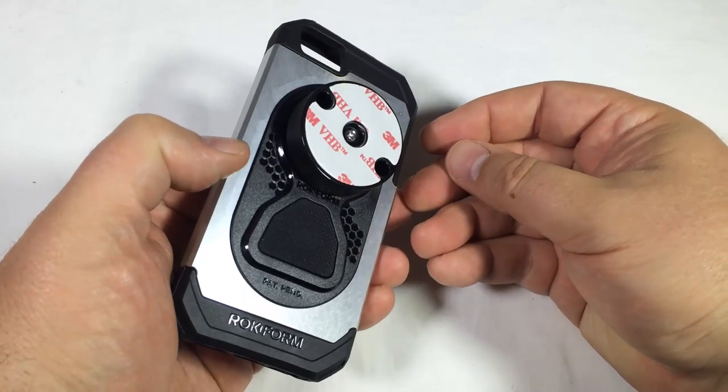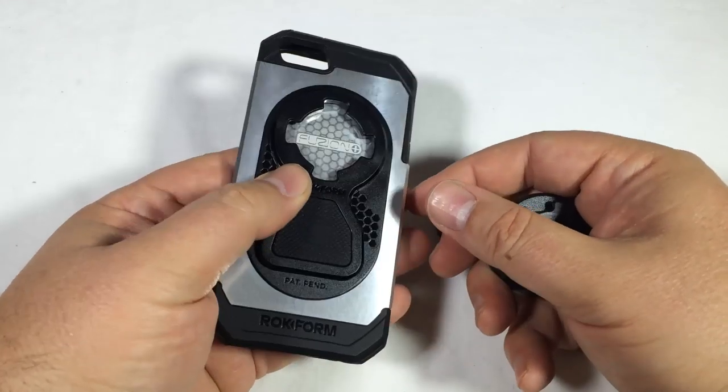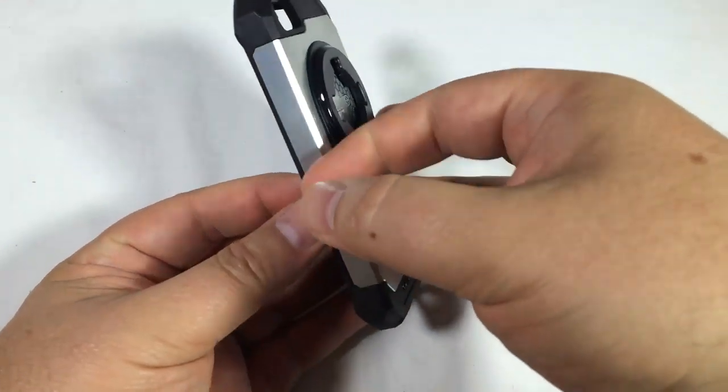And then there's a smaller one that's a magnetic mount that you can take and utilize for the purposes of just sticking into something magnetic like your radio or something in your car, or whatever you want to do — refrigerator, et cetera.